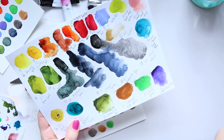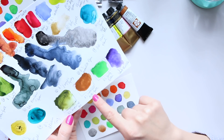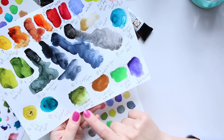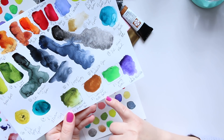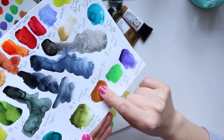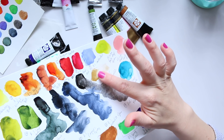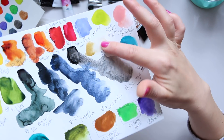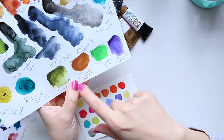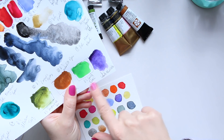So I ordered these two colors: Daniel Smith Serpentine Genuine, which I've been thinking about for a while, and the Iridescent Aztec Gold, also by Daniel Smith. When it comes out of the tube, it's literally like liquid gold - stunning, super opaque and beautiful. Schmincke's gold is a different shade altogether, and I find it harder to build up to that consistency, so I decided to swap Schmincke's gold for the Aztec Gold.